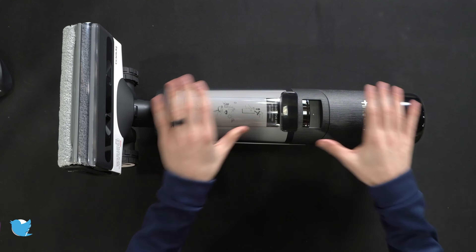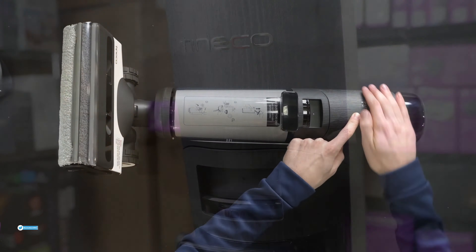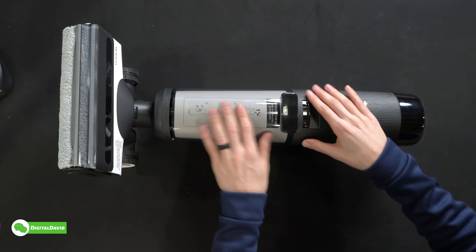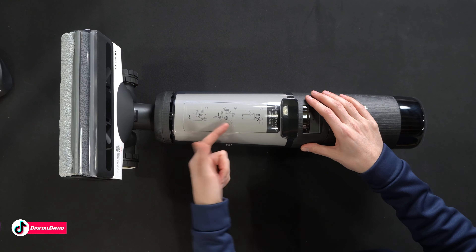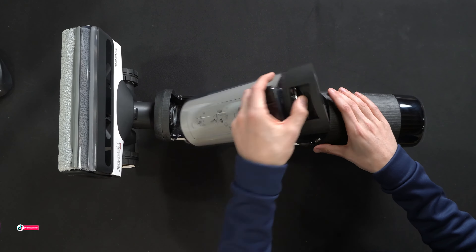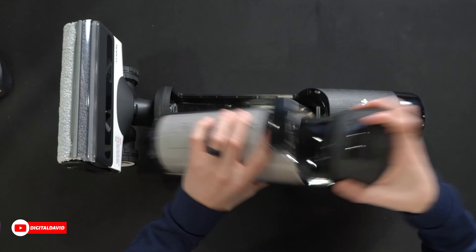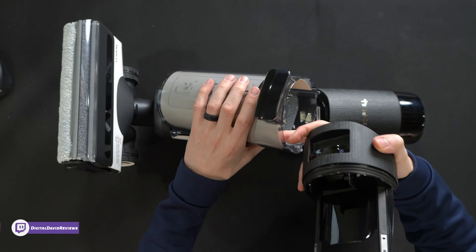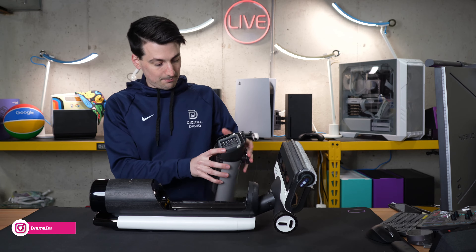Here's a look at the unit up close. You'll notice we have the Tyneco logo and branding on the front with a molded plastic wood grain finish, which is really neat. Our dirty water tank with three-step instruction for cleaning and letting it air dry. Compress that button to remove the dirty water tank. It has a washable, replaceable filter, and the cap comes off too.